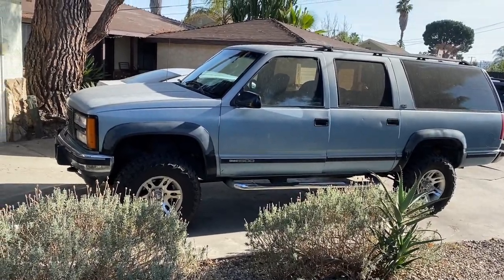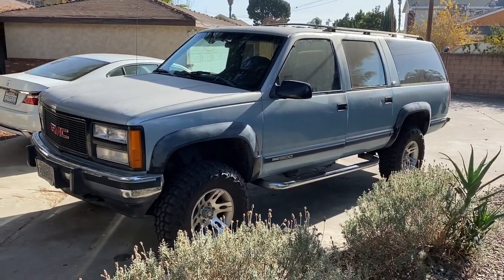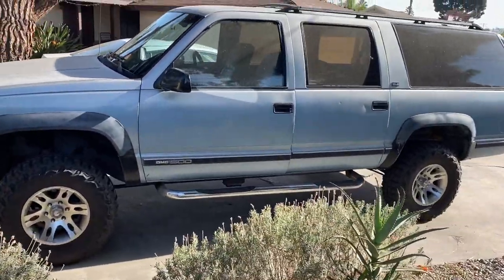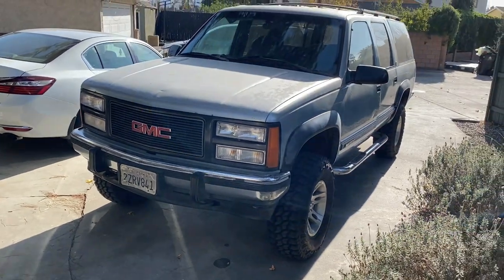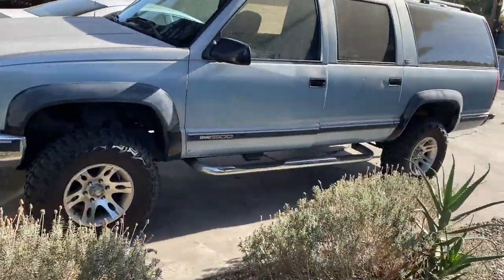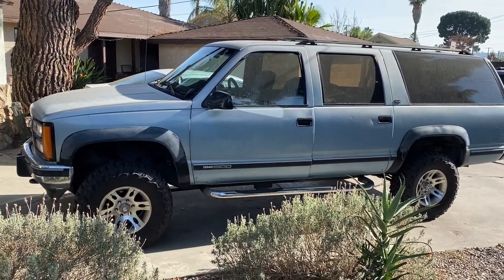Here's what I got: this is my 1992 GMC Suburban, 275,000 miles, it's a K1500 4x4. I got it for the low low price of $1,800. I love it — drives like a boat, needs shocks, steering's all over the place so I'm sure the rag joint is shot. It's definitely a project but definitely worth $1,800.